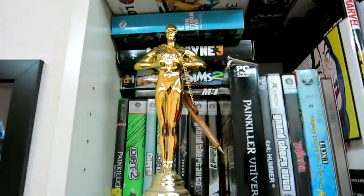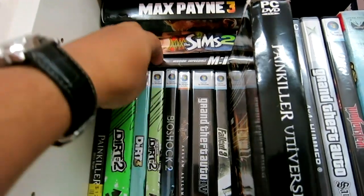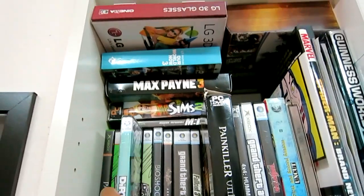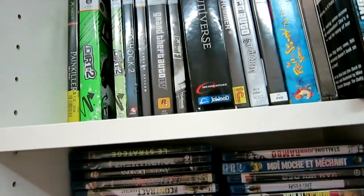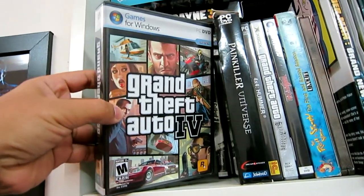Let me grab some games to test. I don't have many PC games — I'm more of a console gamer — but I've got a couple. Battlefield is my favorite game.